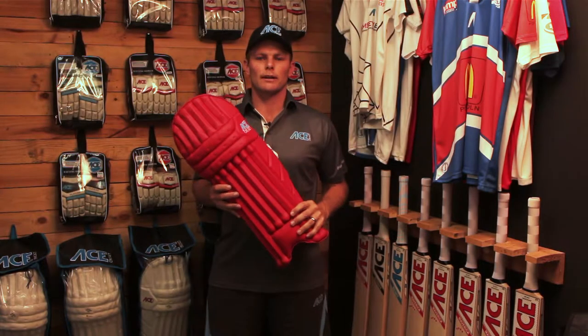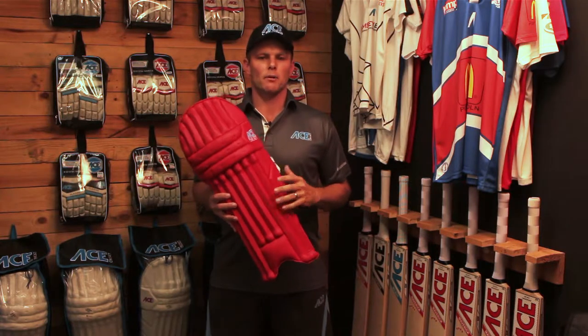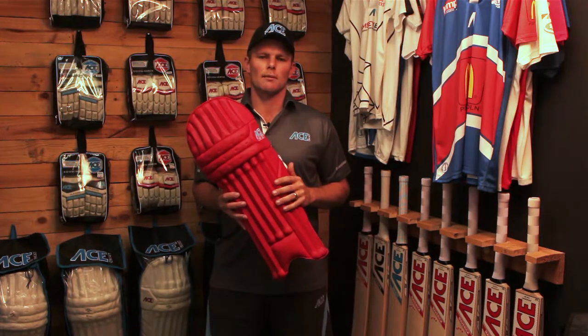Hi guys, Andrew from Ace Cricket, and today we're talking about our coloured pad range. As you can see, this one is a red pair of pads, but we do many ranges and can suit any colour that your club requires.